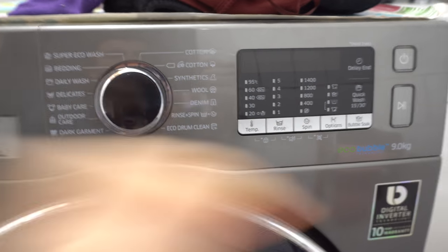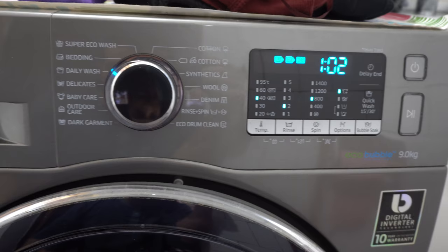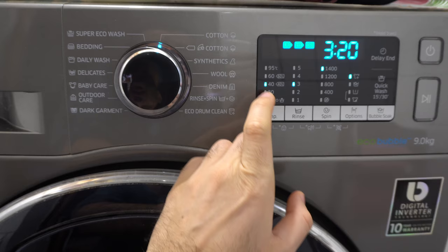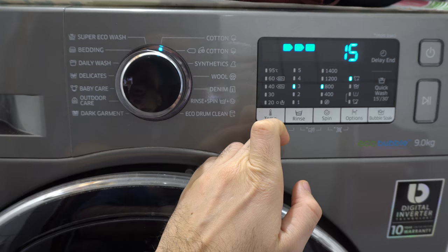Samsung washing machine — let's power it on and see the length of each program. Starting from the first one: cotton is three hours and 20 minutes. You can shorten that with the quick wash option, which eliminates water heating, bringing it down to only 15 minutes.